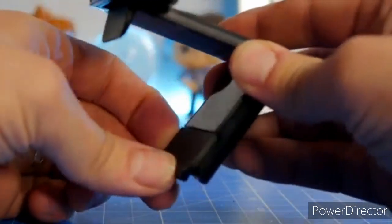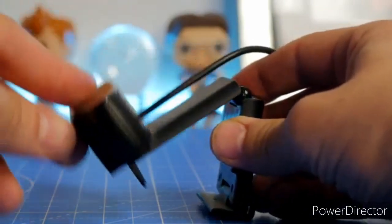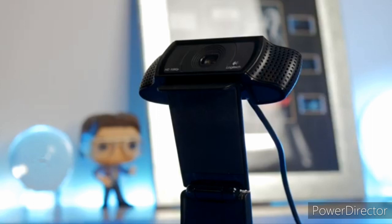Let's say you have a webcam like me and you're looking to upgrade. By the way, you guys should buy my webcam — super crisp for only $20. But seriously, make sure to buy this StreamCam; links are in the description below. This is really good for new streamers.